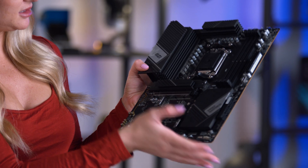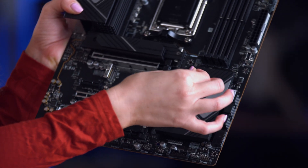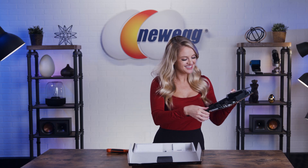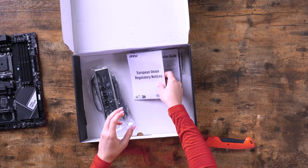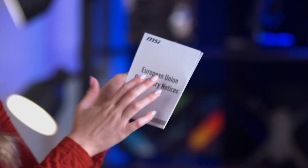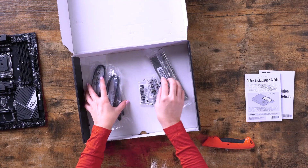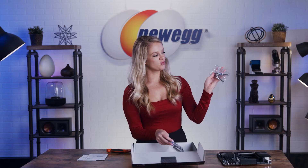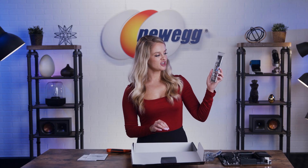We also have a peel moment — let's do it. Let's see what else comes in the box. The first thing out of the box is your European Union regulatory notices — we're in the US, so I don't think this applies to us. Here we have your quick installation guide. And of course we have all of your cables and connectors. Here's your Wi-Fi antennas and all of the screws that you're gonna need to get everything set up. You've got your M.2 lockers, and here you have your I/O panel.